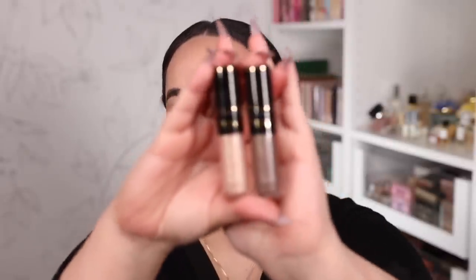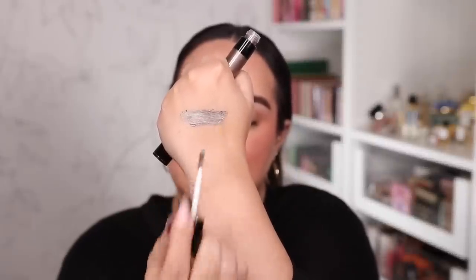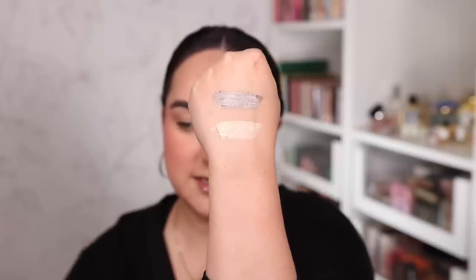Moving on to the single liquid shadows — the packaging is plastic but very slick looking. I got Twilight Platinum, the darker pewtery one, and Divine Champagne because it's a basic color I knew I'd use. Here is Twilight Platinum — very pigmented right away, the color comes out evenly and it's very opaque. Then we have Divine Champagne right under it. Worth noting: there's no special extra glitter or glimmer in these, just a basic shimmer liquid shadow.